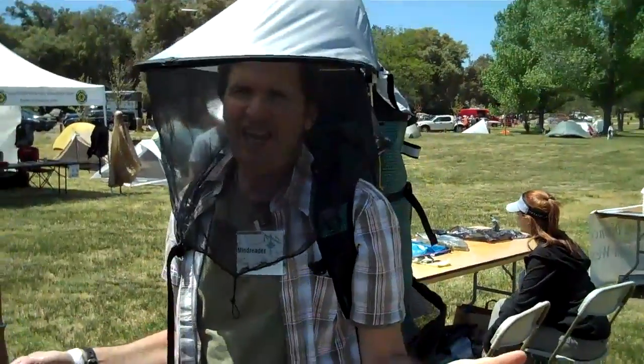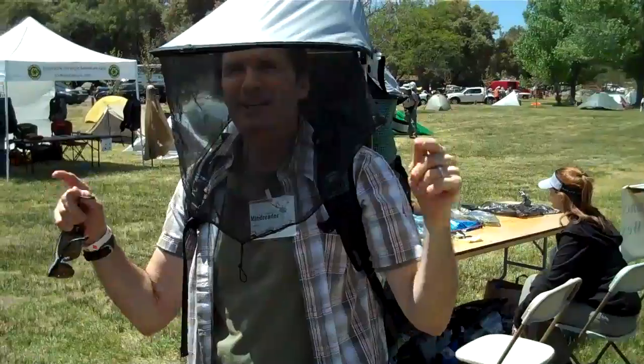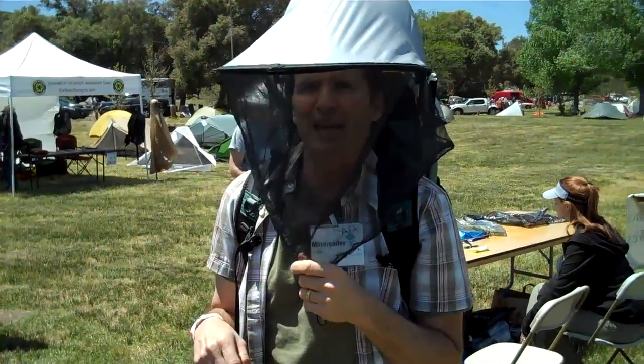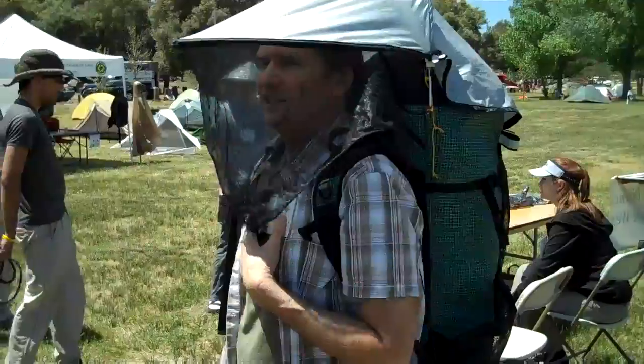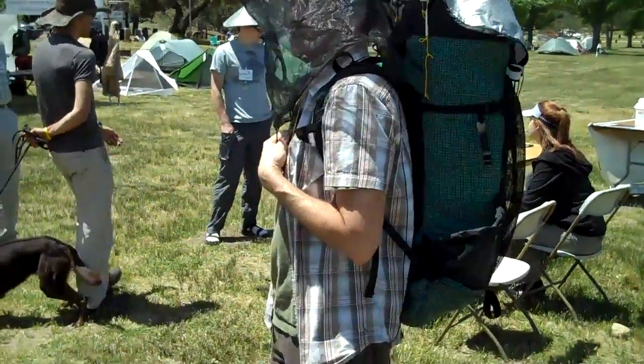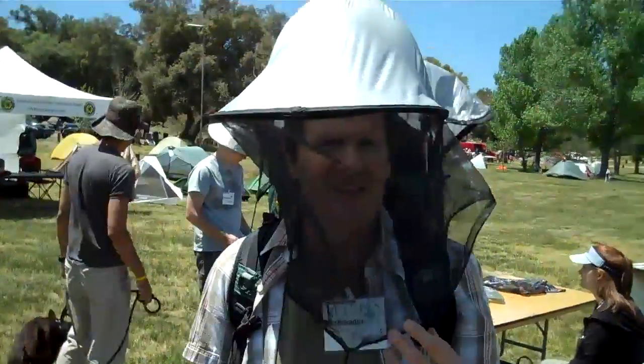This is the Sierra Shade. I wear a big hat, but folks, this is a combination big hat, lots of shade, and mosquito net. It's awesome. And it's on the ULA pack — the Ultralight Adventures pack — which is my personal pack and everybody's favorite, let's be honest. It truly is.